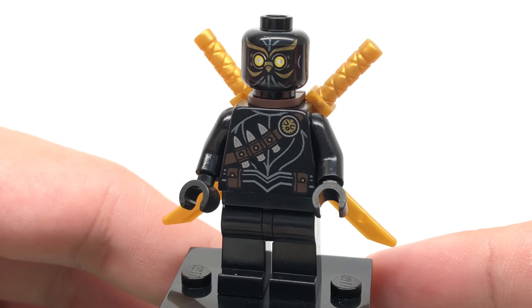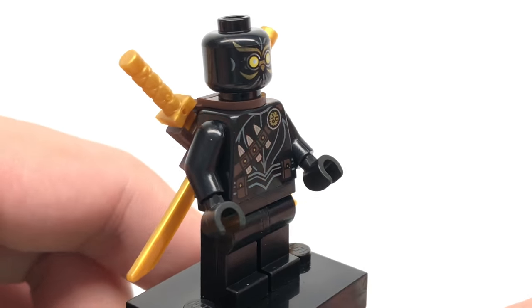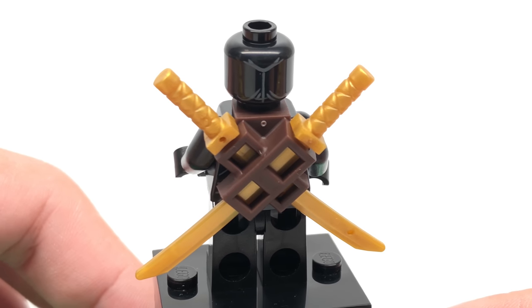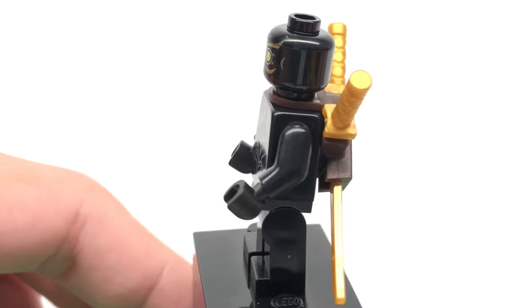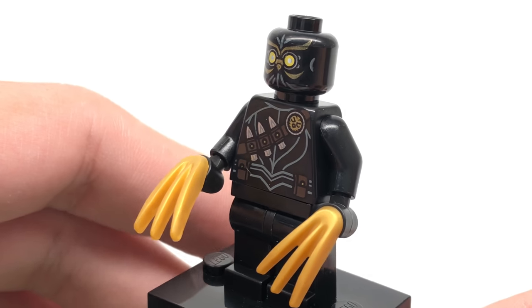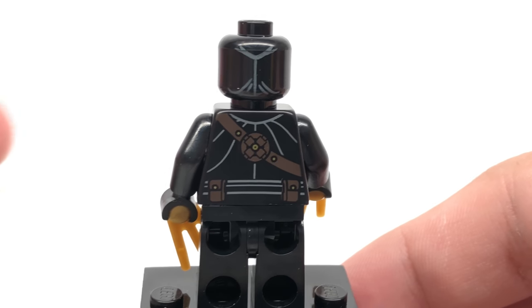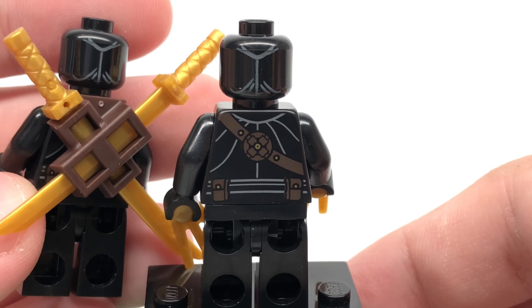Then there's two Talon Assassins, both with the same printing all around. The first one has a little sword holder at the back which attaches at the neck — it's actually from the Prince of Persia line. You can see a little bit of printing even at the back of the face. And then for the second one, he has these claws in gold, which is just a nice piece in general to get in gold. His back torso has some printing, which was not really evident on the last minifigure because the sword holder was covering it.